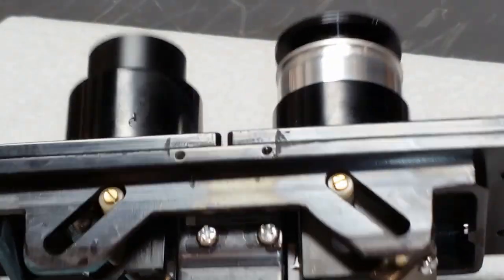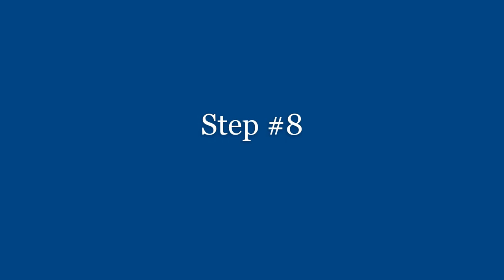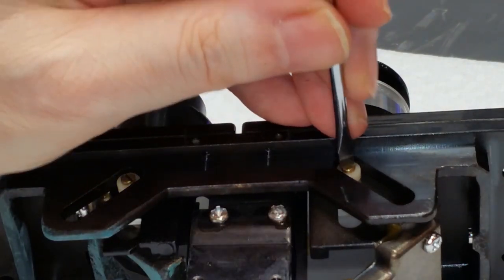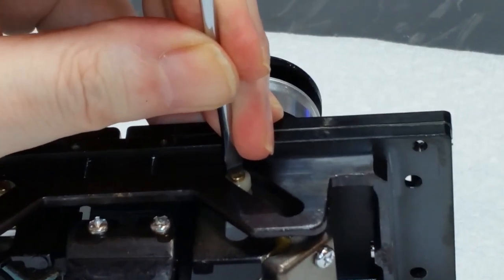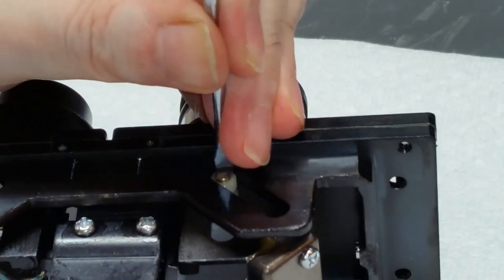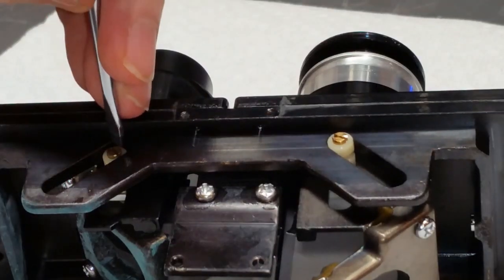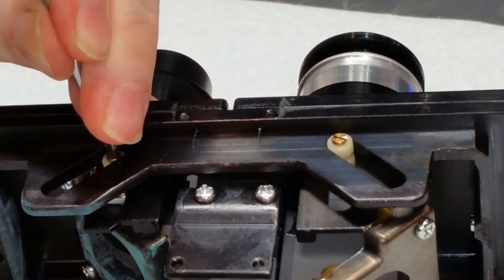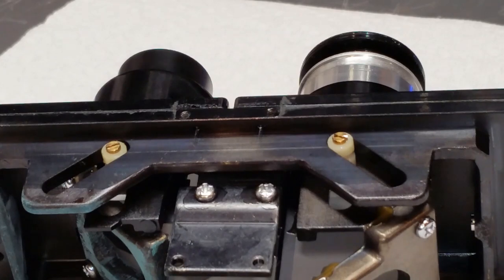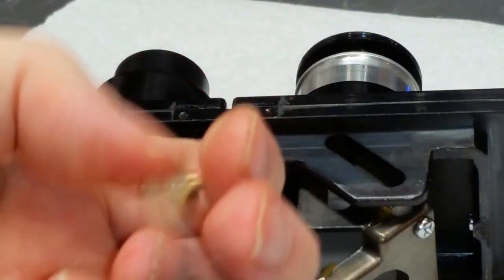Next, I want to take out these two nylon follower screws using a flat-bladed screwdriver that fits these slots pretty well. You've got to be really careful because these can be stubborn and you don't want to damage the heads, otherwise you may never get them out. These are going to come out no problem — no thread damage, no head damage. I just want to grip these things and pull them out. We'll set these aside.